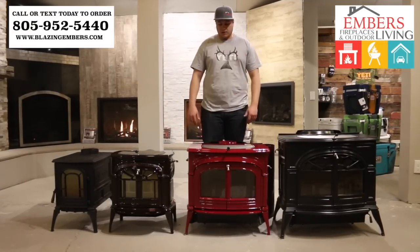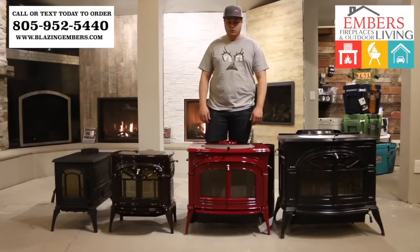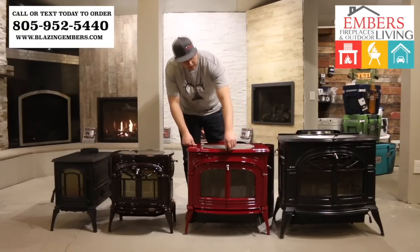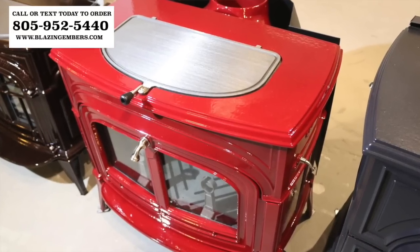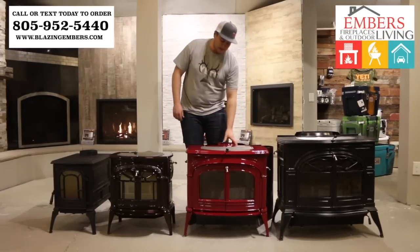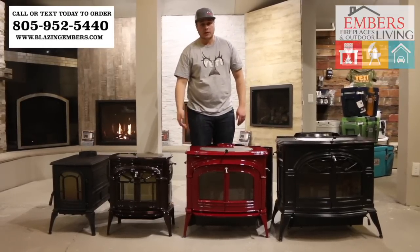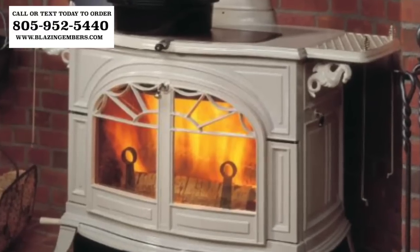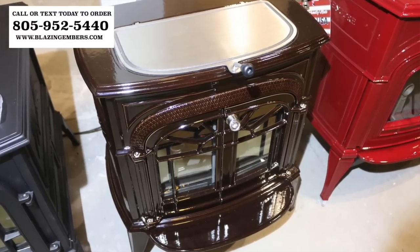The Encore is one of our more popular selling sizes. It's designed to heat 1,800 square feet and can hold a 22-inch log. Again, it's a top loader as well as a front loader, and it's convertible from catalytic to non-catalytic. It can also be a rear vent or a top vent. This one is available in all the colors: white, red, brown, twilight, and flat black.